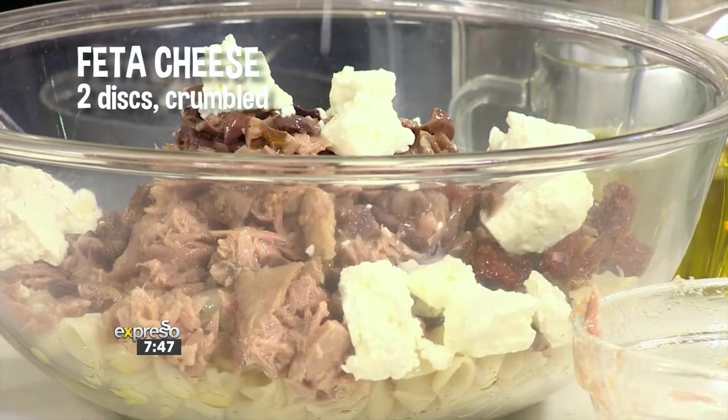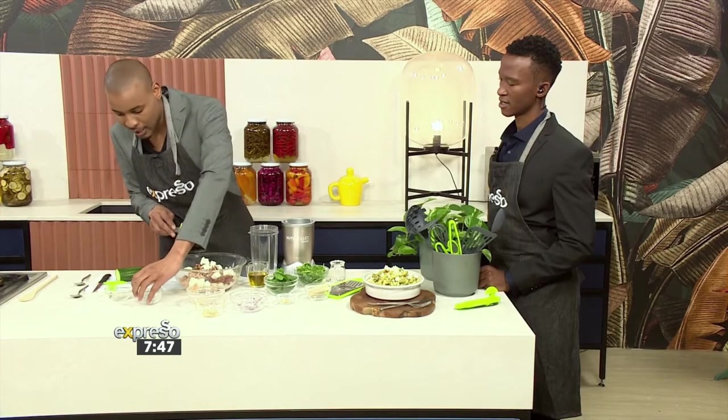The thing about pasta — what I really like — is you can make lots and lots of it, and it's not complicated to make as well.